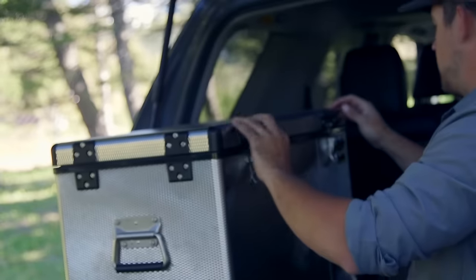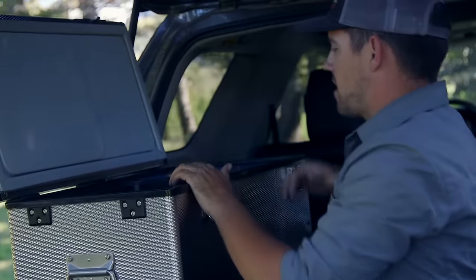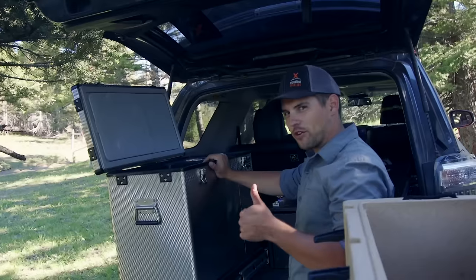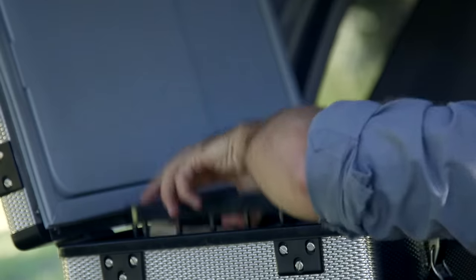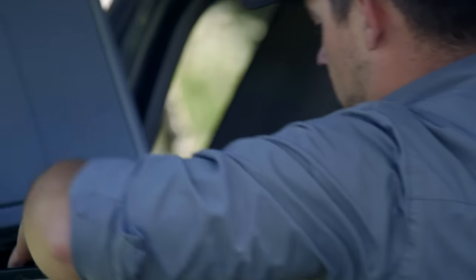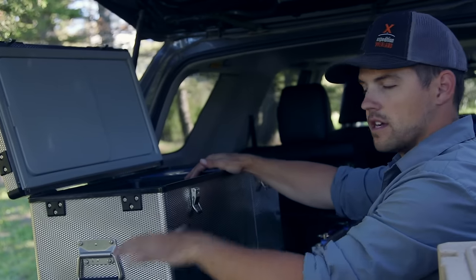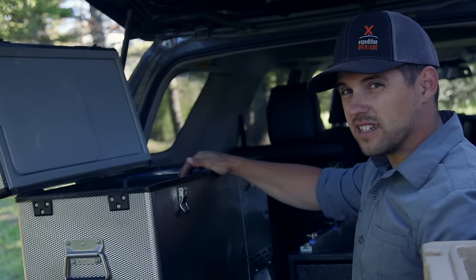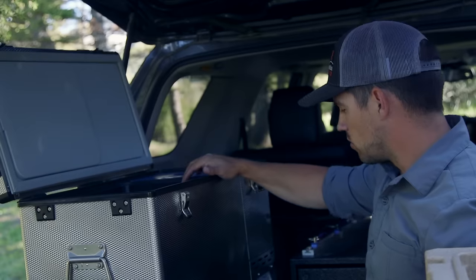We run refrigerators from National Luna — get them from Equipped Outfitters. These things, I'll tell you what, they're awesome. This guy keeps our stuff cold and it has a freezer compartment as well. It's very functional. It comes with baskets so you can keep things organized. We like to generally keep breakfast stuff in one and dinner and lunch in the other. It's really quick, and also it's really easy to clean — stainless steel, smooth surfaces on the inside, you can wipe it out really quick.